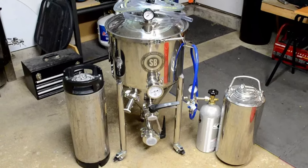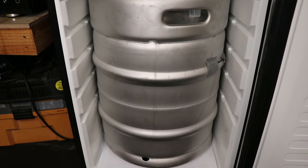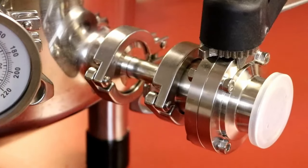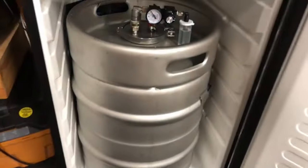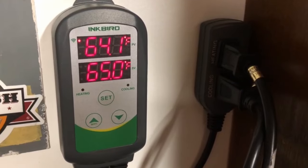I've used other conicals and fermentation vessels — I actually had a Spike CF-10 once upon a time — but this thing fits perfectly inside a single keg kegerator. It doesn't have any protrusions like the Spike Flex Plus does that prevent that, and it doesn't have a stand to mount it on like the FermZilla or other plastic fermenters with a stand. It's short and narrow enough to fit right into that single keg kegerator.